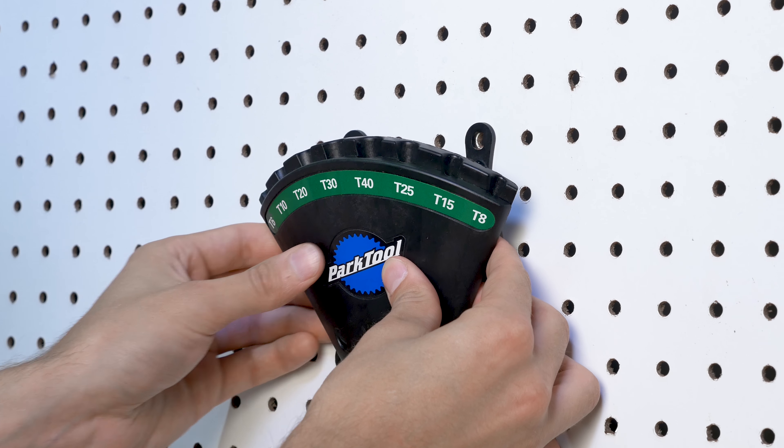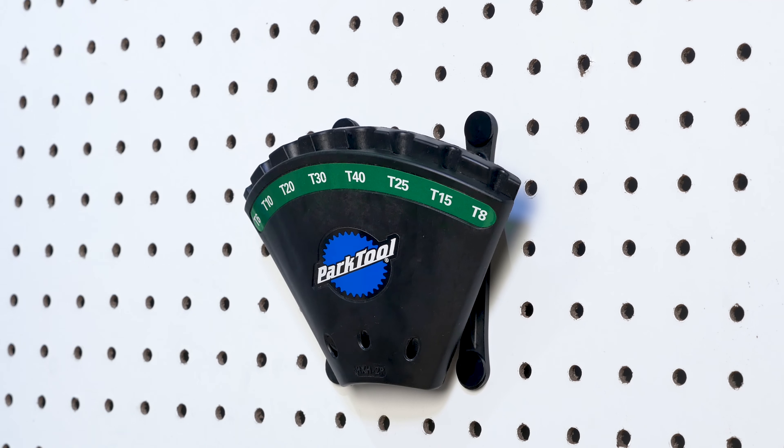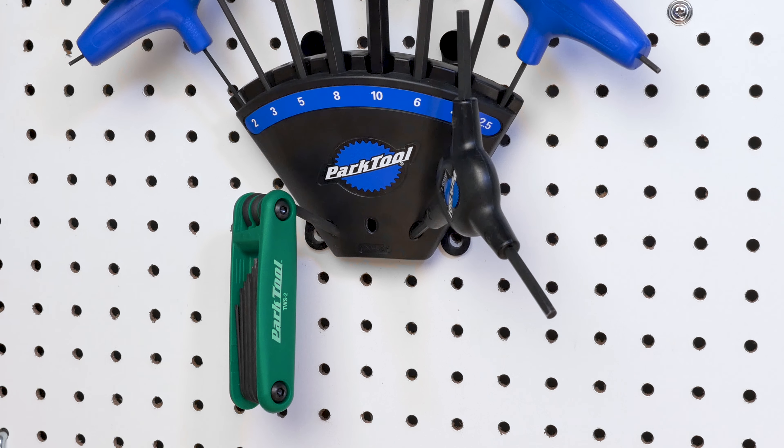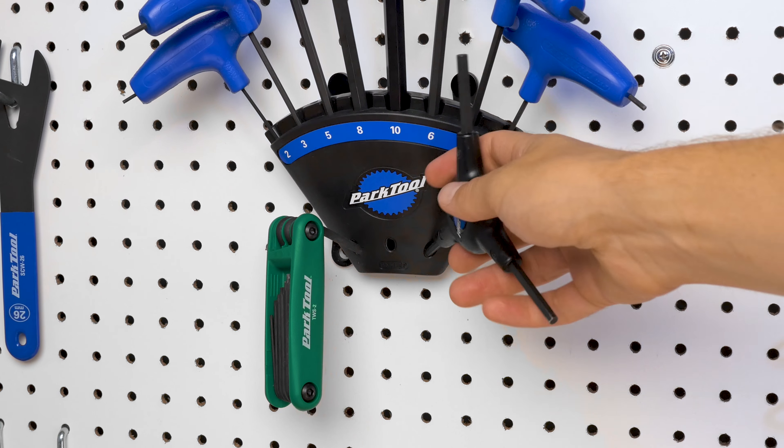The HX-H2 mounts to pegboard or any flat surface using its built-in mounting holes. The HX-H2 also features integrated wrench storage for three-way wrenches or fold-up tools.